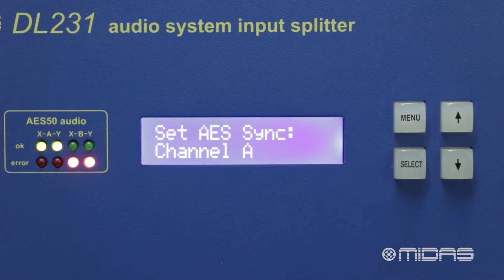In the first case, where one console is the master clock, we would allocate one channel as the sync source for both channels. For example, if our master console was on channel A, we would set channel A to sync from A, and channel B to also sync from A.